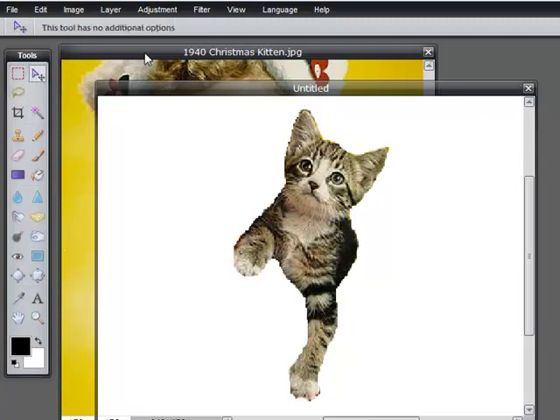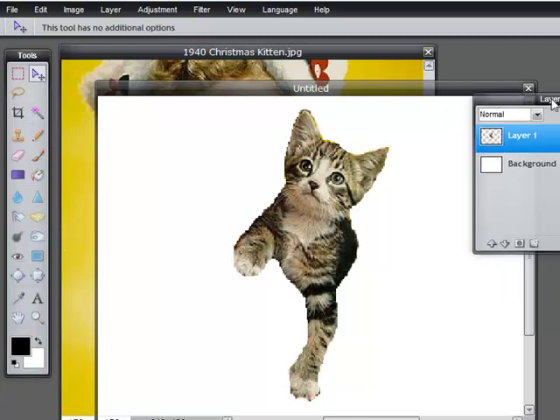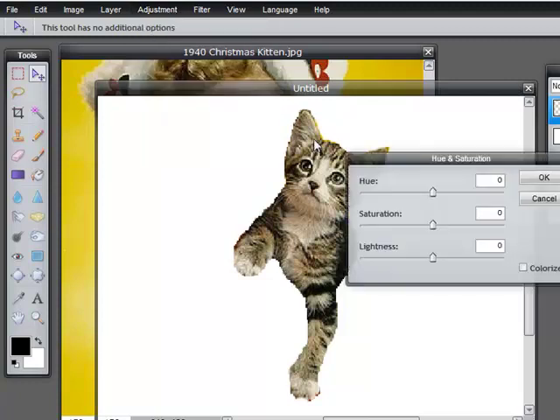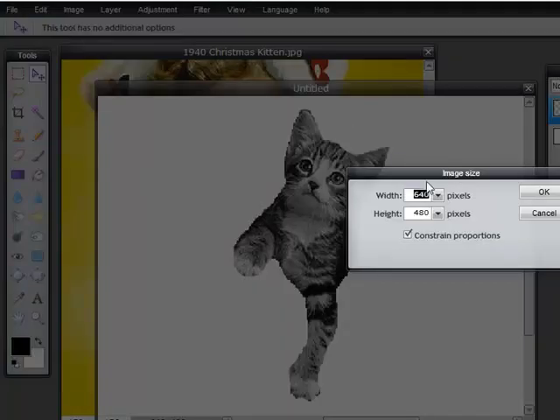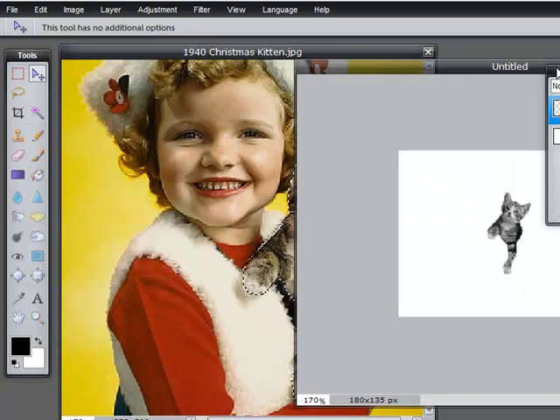Now I'm going to come to the move tool, pulling the layer palette over just to look at it. Notice layer one, where the kitten is, is transparent. There is a white background but I'm not going to worry about it. I'm going to choose Edit, Select All. Now I'm going to go to the adjustment and change him to black and white by dragging the hue and saturation down to zero. I'm also going to change his size to 180 pixels. There he is — one little kitten.